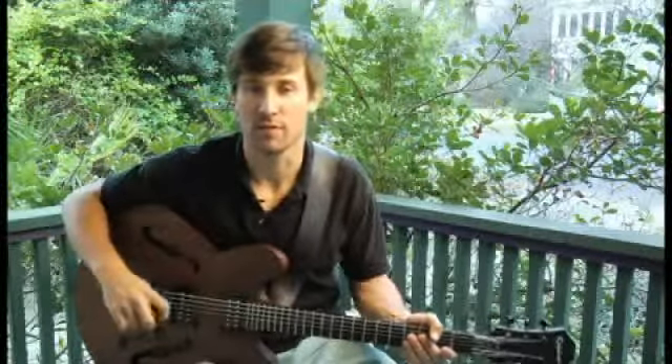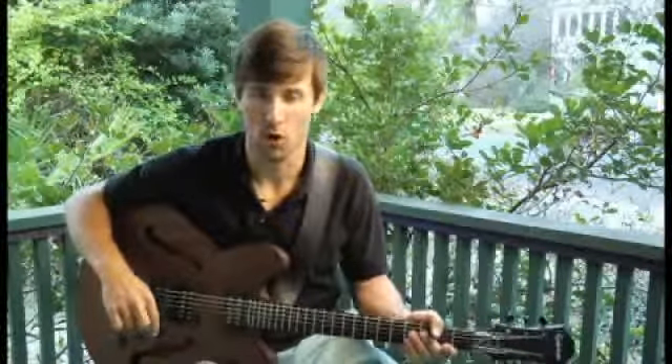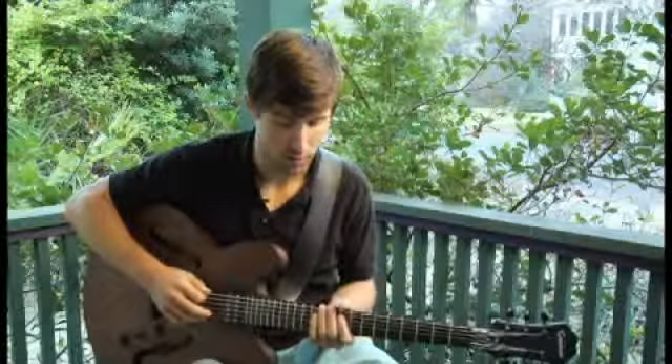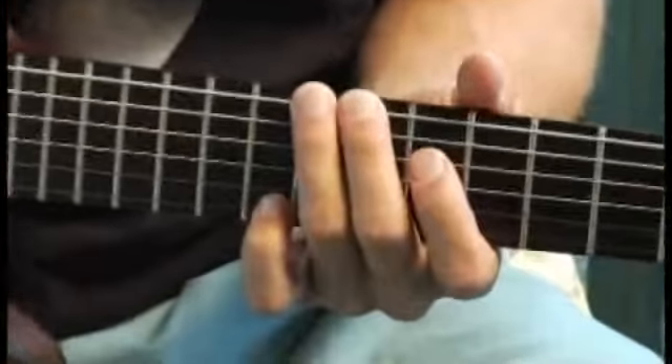To play an A diminished seven second inversion arpeggio starting on each of the bottom four strings, ascending and descending one octave. Start by placing your ring finger on the eleventh fret of the bottom string, and your arpeggios should sound like this.